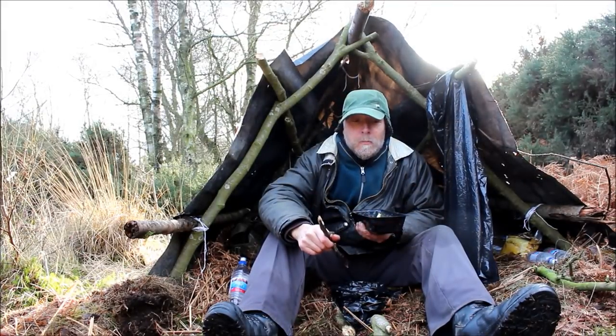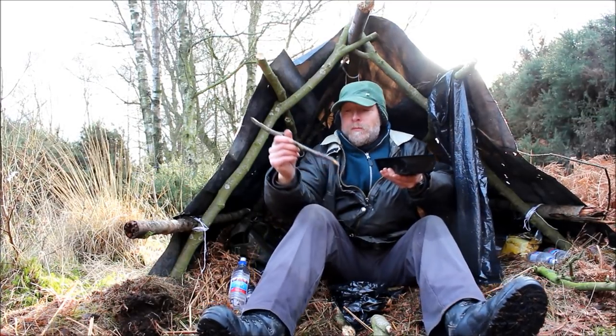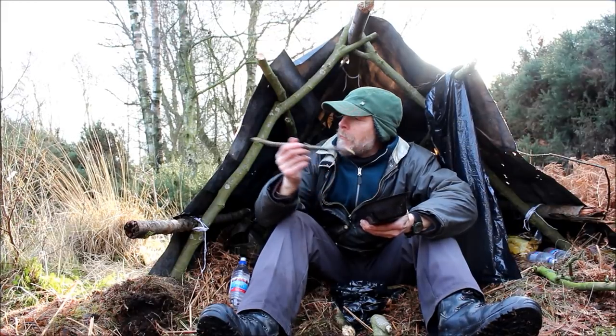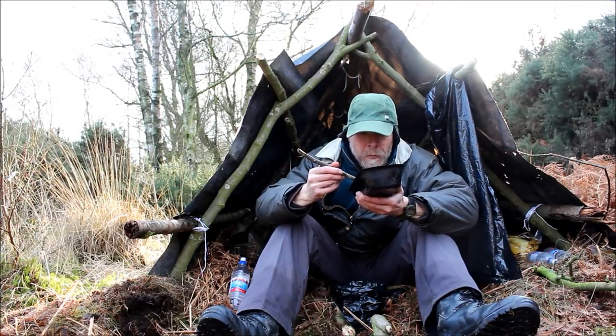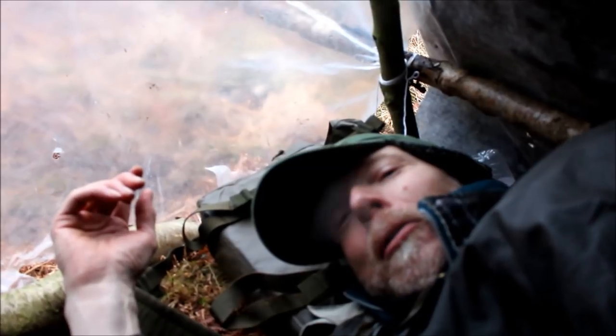My knees are a bit sore because I've been kneeling down and getting them soaking wet. Apart from that, out of the wind here it's not so bad, but the other side of the shelter — if I stand either side — there's a severe wind chill. It's a bit cold but I'm alright — or I'd better be alright. It's only 4 o'clock, and it gets dark pretty much at 4 o'clock.